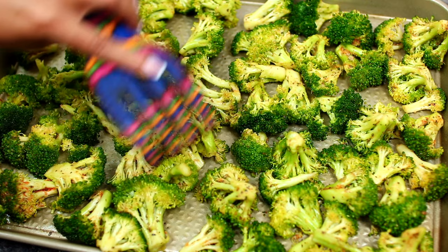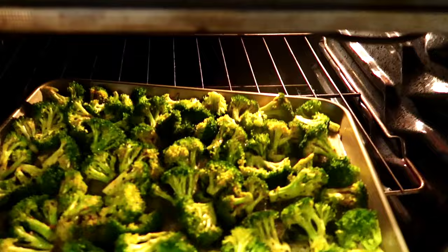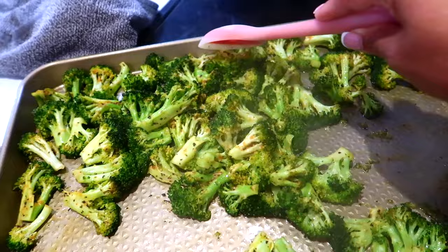Preheat your oven to 450 degrees Fahrenheit. Place the broccoli into the oven to roast for 12 to 15 minutes, or until they are as soft as you want them. The roasting time really depends on how big or small the florets are. Halfway through the roasting time, stir the broccoli.